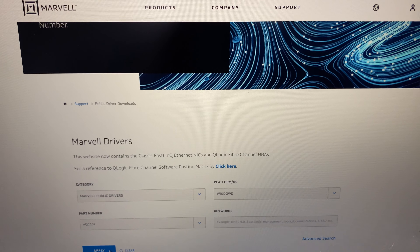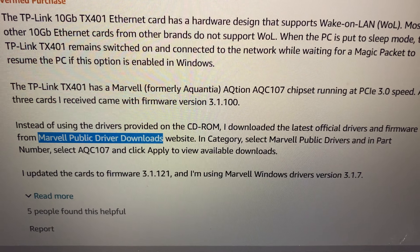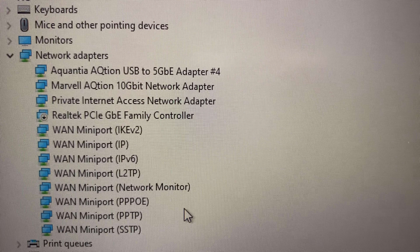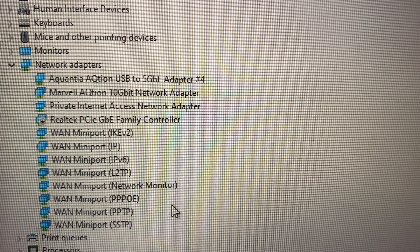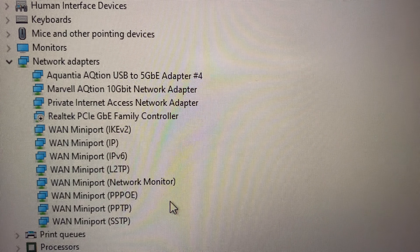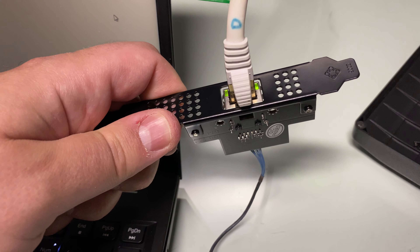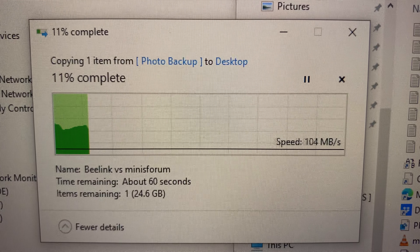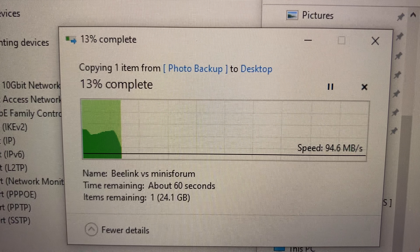That driver didn't work, but it sounds like all manufacturers use the same one. The Marvell Aquantia — that sounds like the chipset we need. Following what a forum post said: go to Marvell public drivers and select the AQC. That looks like the driver we want. And look — now it's there: Marvell AQtion 10 Gigabit Network Adapter. I found this workaround from a different PCIe network card — they all use the same Aquantia chipsets. Looks like it's working — I'm loving it.